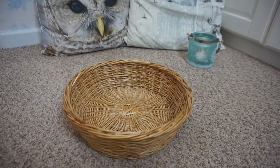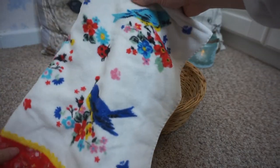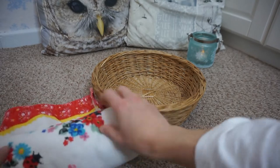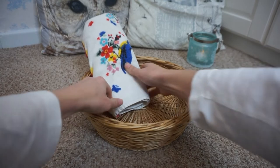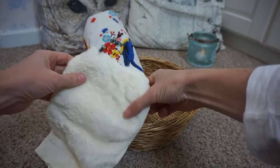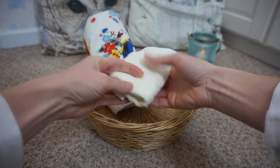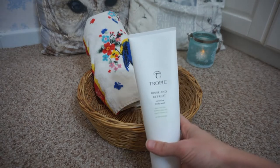The next one I want to share is a pamper hamper. You could kind of combine this one and the last one, but this is more about being pampered and pampering yourself, which I think is different from the cosy one. I started with a basket I found on eBay quite cheap - you do see these in charity shops too. I've got a little hand towel and a lovely bamboo face cloth, which I got from Tropic. I think that's just really nice and a little bit different.